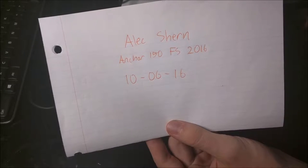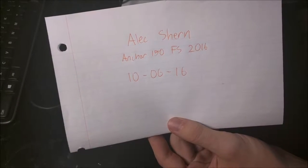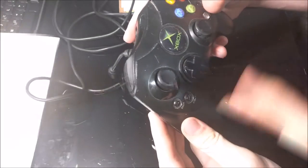I'm Alex Shearn of Anchor 150, Fall Semester 2016. Today is the 6th of October 2016, and I'll be disassembling an original Xbox controller.